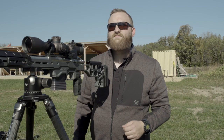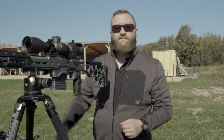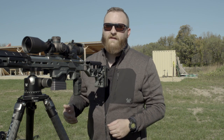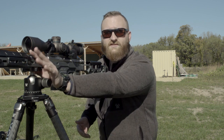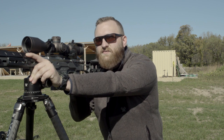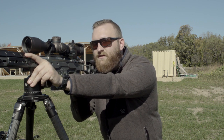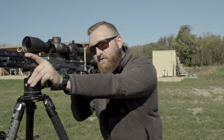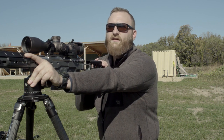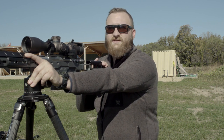Another way I like to stabilize my rifle when shooting off a tripod, especially with a very heavy rifle with very low recoil, is to reach forward with my support hand and pinch the intersection of the tripod and the rifle. This allows me to get down into position, squared up to my target, and relieve quite a bit of pressure from my shoulder, reducing my wobble a lot. This gives you very precise grouping and accuracy down range.